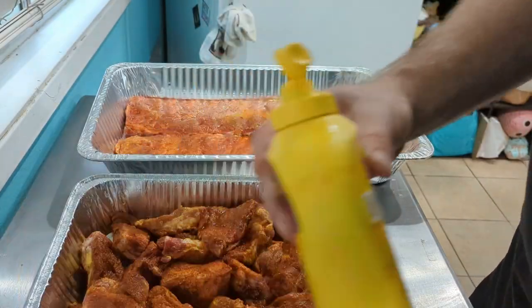We got a new rub that we're trying out. I could make my own but I like to buy rubs and try different ones from the store. We got some beautiful pork ribs, some nice rib tips, and I'm going to show you what I did with them because I actually already have them pre-prepared. Then we're going to show you how I do them on a smoker. I hope you enjoy.